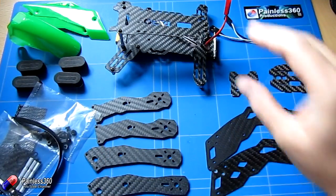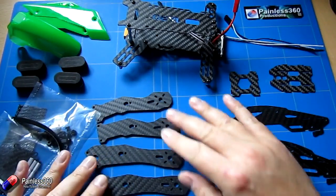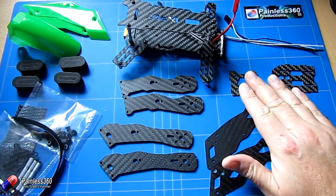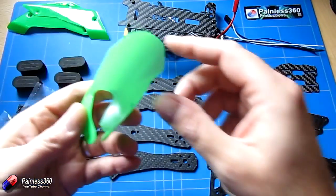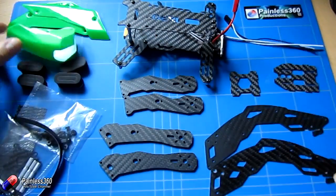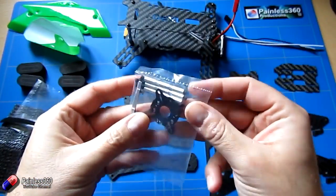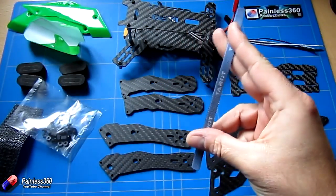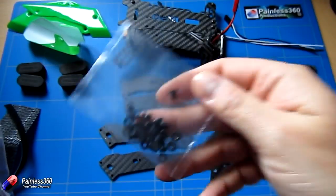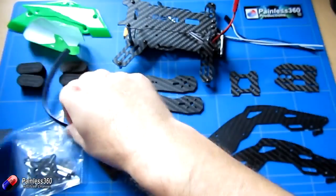Here on the mat we have our main frame and we're going to put the arms and everything onto that. We have the arms themselves — two front ones and two rear ones. Then we have the two sides to connect the front bits. We have the two connectors for the GPS and FPV gear, the flimsy but nice-looking plastic canopy pieces for the front and sides, foam legs or feet, spacer bits, a battery strap with 'Taro' printed on it, a little bag of plastic mounts for the canopy, and an anti-slip piece for the battery.